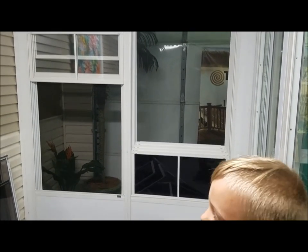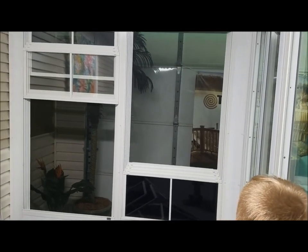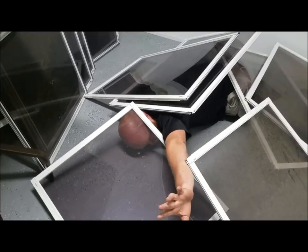Dad, where are you? Boys, I thought you said Daddy was going to be in here cleaning windows. Help. Help me.